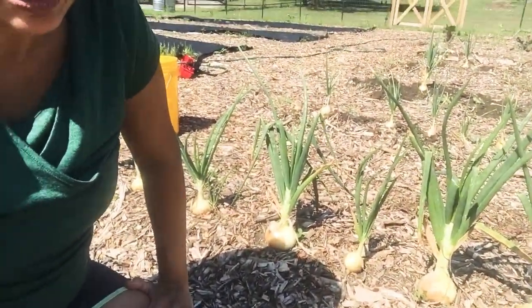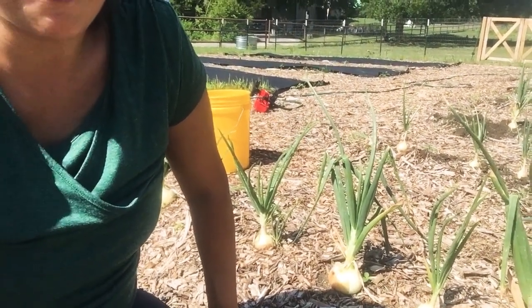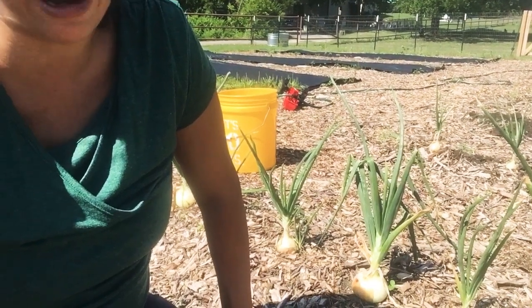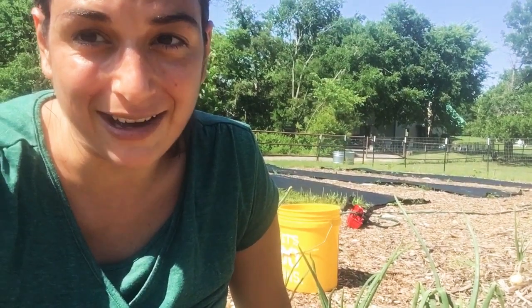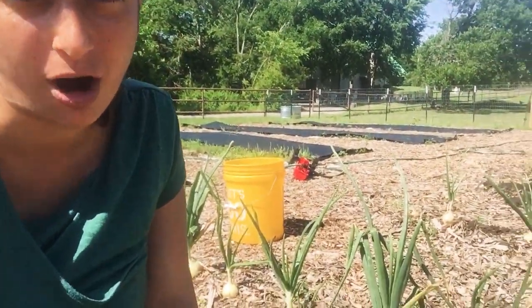Onions in Texas, you really do have to kind of space your harvesting around the rain. We had a bunch of rain last week. I took a chance because I was having a baby and leaving them in the ground. Now that was a risk, but thankfully I've got some help out here today. We're going to get these out of the ground and get them over to the food bank.